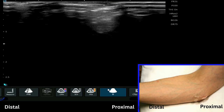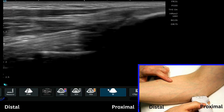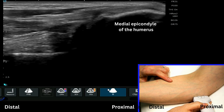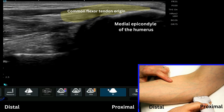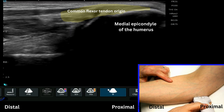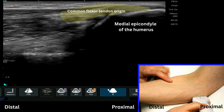For this video tutorial we're going to look at the medial aspects of the elbow and talk about some of the key structures in this area. One point to note is that we typically have to scan a little bit further around, more posterior than people might be expecting, so don't be surprised if you're having to work a little bit more posterior around the elbow.